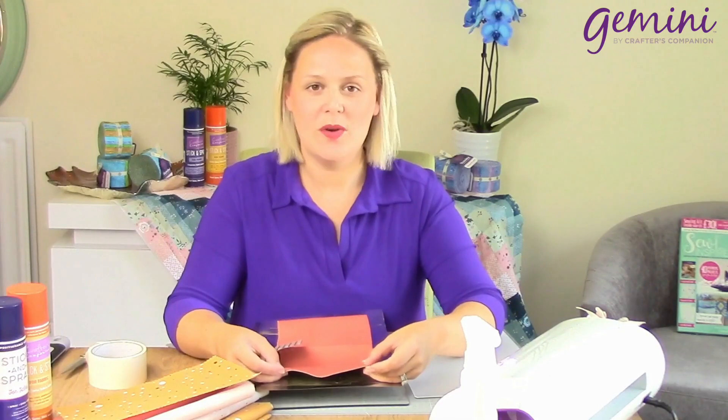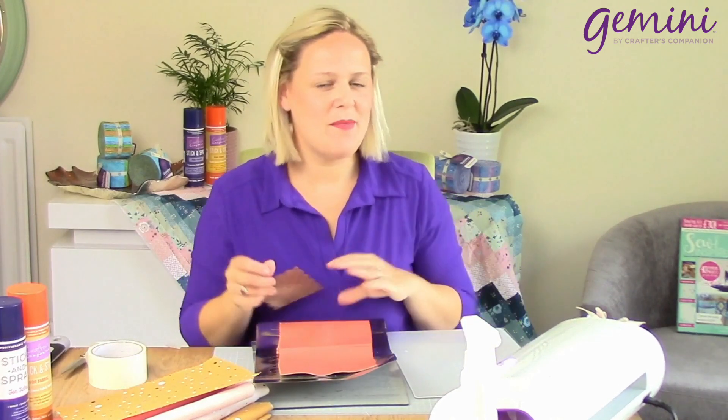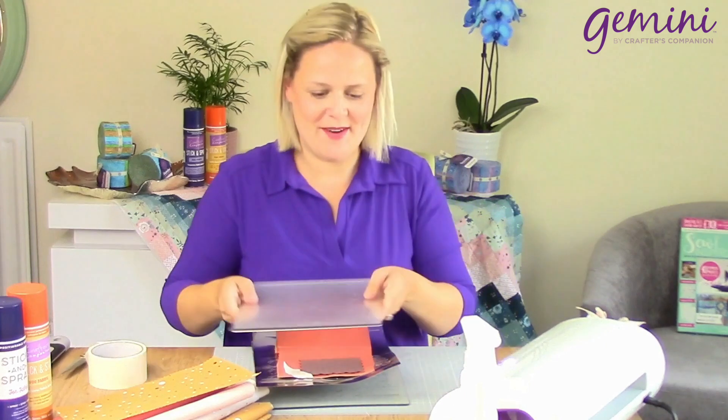Now we're going to use our faux leather. Of course, this comes in an absolutely wonderful array of shades — this would be brilliant on your bags, maybe using your bag making dies. Just taking that die, using my masking tape, and sending it through the Gemini.